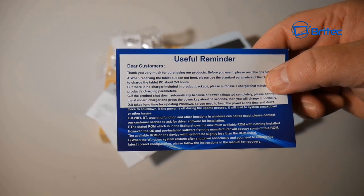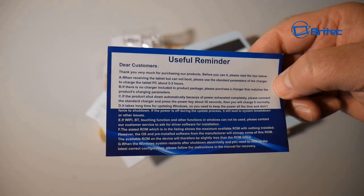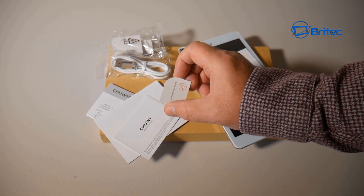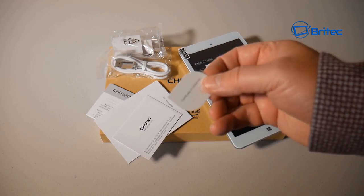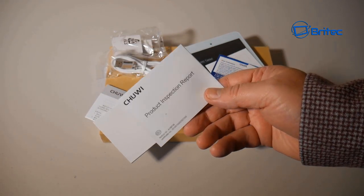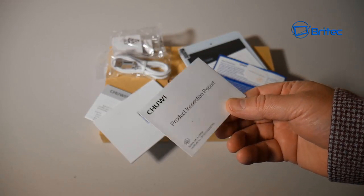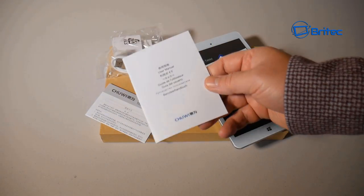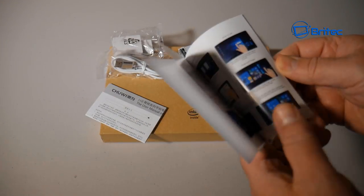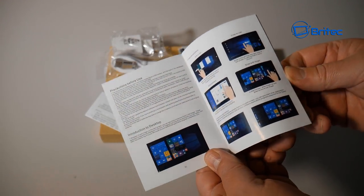When you charge up your device for the first time, the included card tells you exactly what to do. There's also a warranty pass certificate confirming it's passed testing, along with an inspection report. You also get a user manual in English and other languages, with color pictures to help you set up the device.